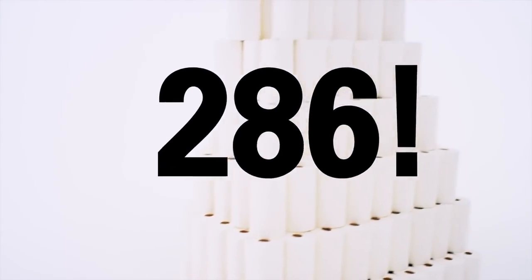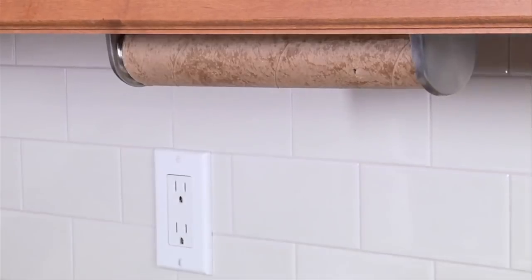One roll of Bambooey replaces up to 286 paper towel rolls — 286! Don't you hate buying paper towels?